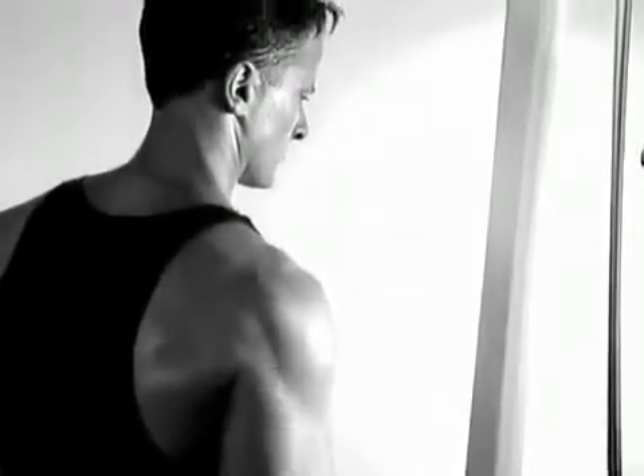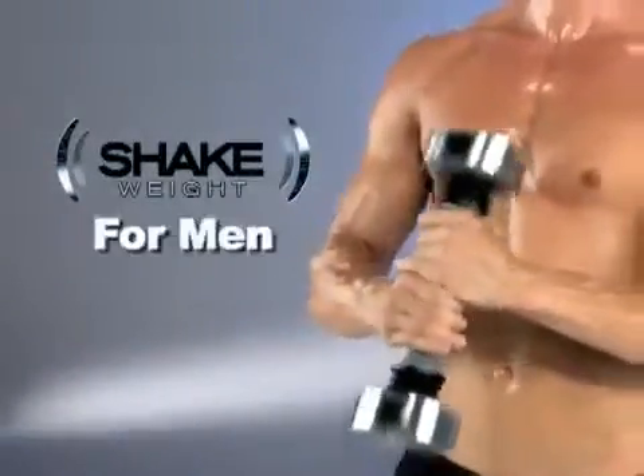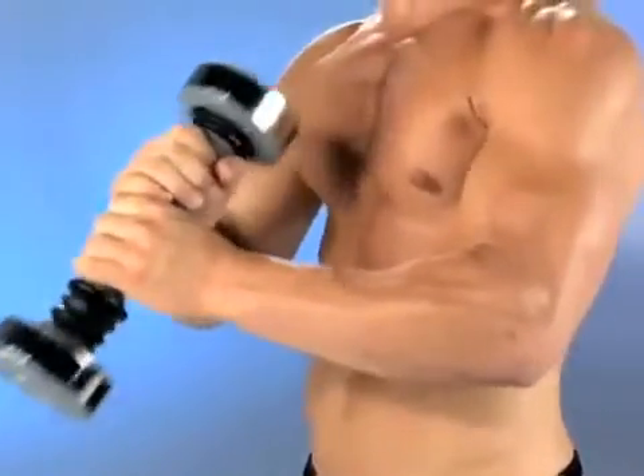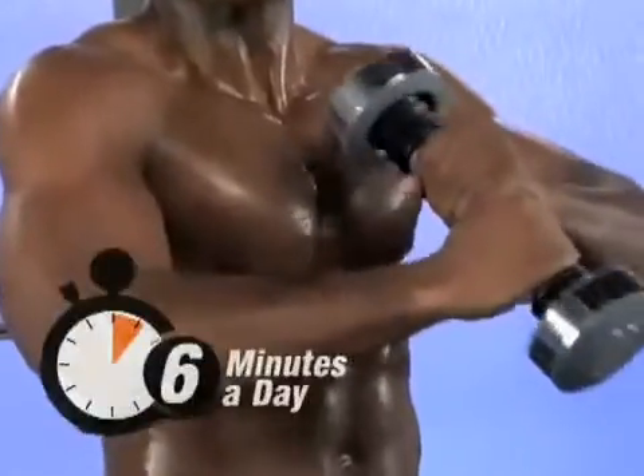Would you like to get your arms ripped, your shoulders pumped and your chest sculpted? Do you hate working out for hours at the gym with big bulky equipment or boring slow dumbbells? Then you're ready for the Shake Weight for Men, the revolutionary new upper body device that targets your biceps, triceps, shoulders and chest in only 6 minutes a day.